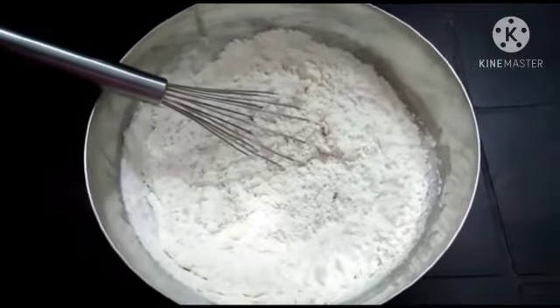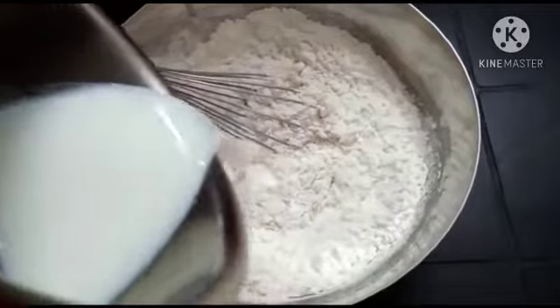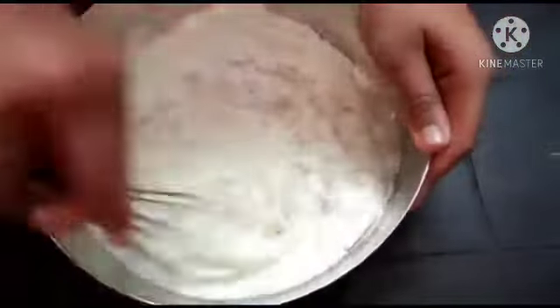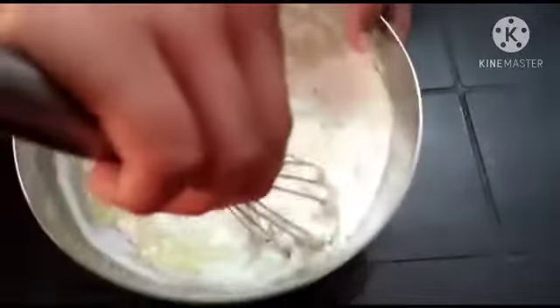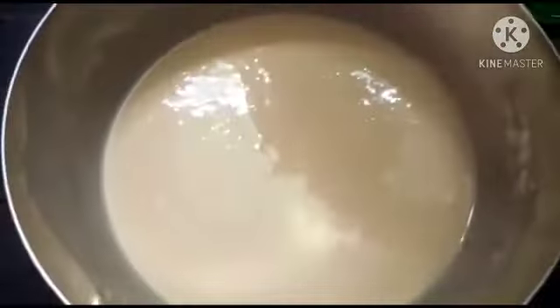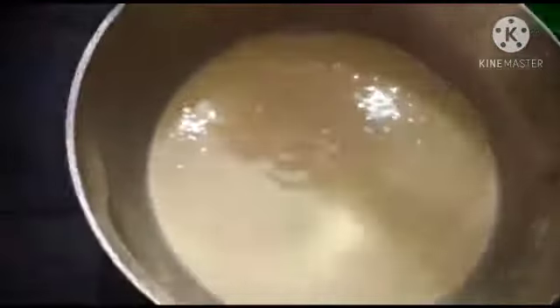Let's add a little bit of water — we have to cook it. The dough changes; I will add a little butter. The dough is smooth.